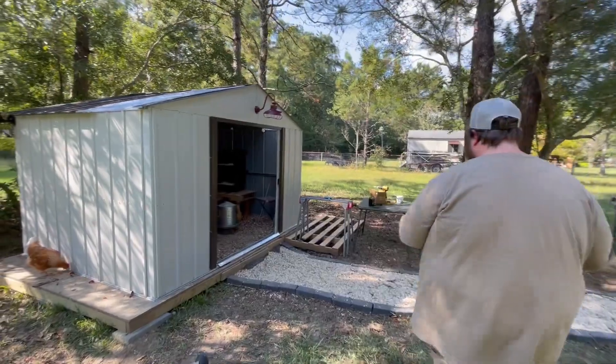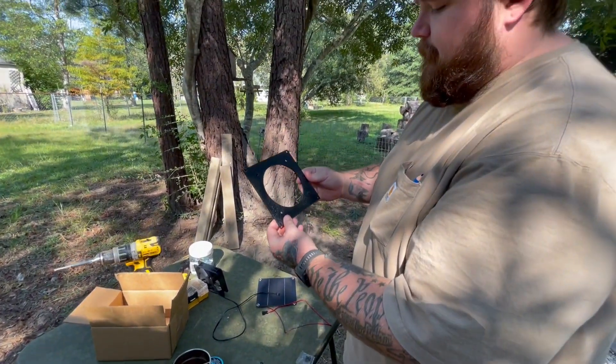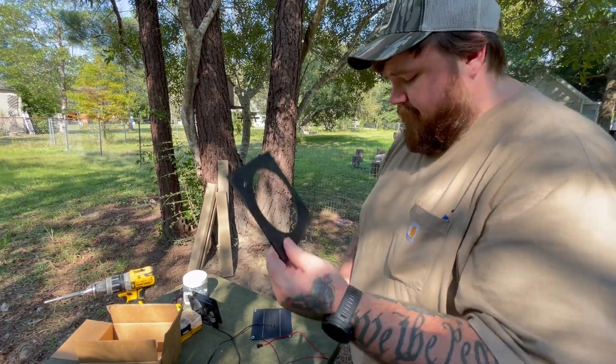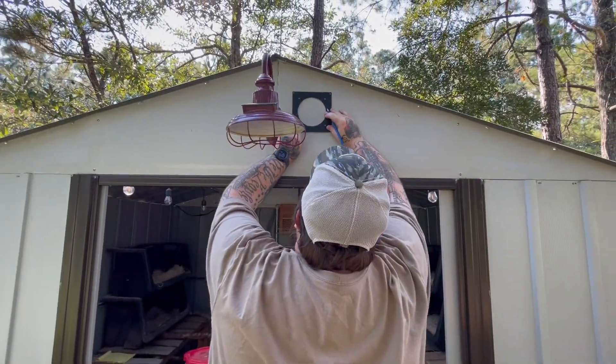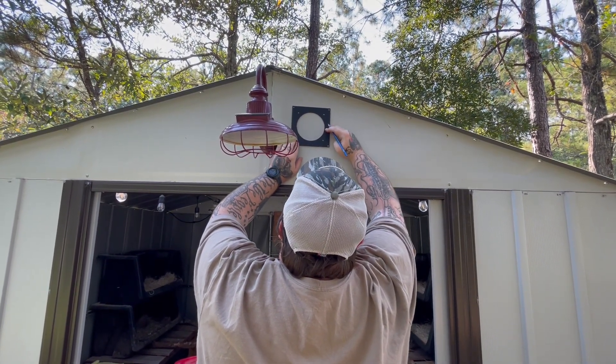Alright, let's get to it. So it came with this mounting bracket — I'm not really sure exactly what this is — but this is what we're going to use as a template to cut our hole. Where do you think? Maybe to the right just a tish? Yep, there you go.